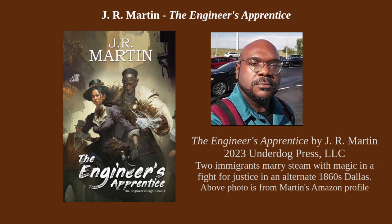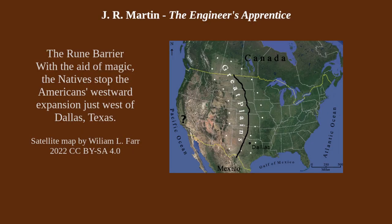First of all, it is a Western-themed steampunk, and I have a weakness for that particular stuff that happens in the Old West of the USA. This one takes place in Dallas, Texas, in the 1860s. Like any good steampunk, you've got to have some changing of history — it's got to be alternate in some way. The difference here is that the Native Americans were able to stop the white encroachment into their lands somewhere around the Great Plains, so Texas is about where it stopped.